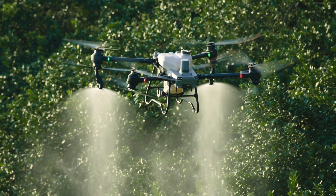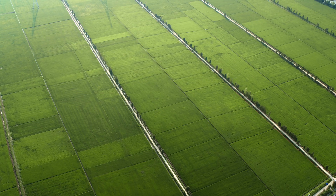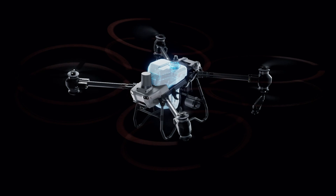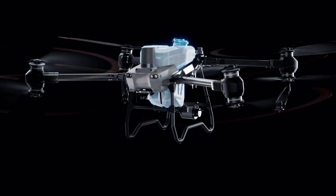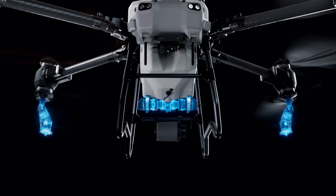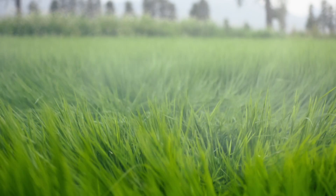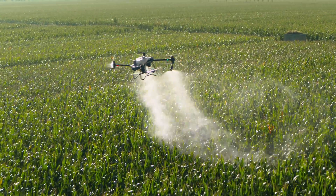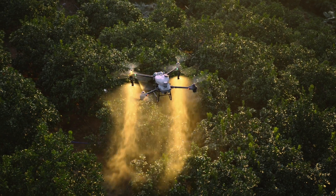Ag drone spraying demands extreme efficiency to protect crops from diseases, pests and weeds. The DJI Agras T50 has a 40 kilogram spraying payload and can cover up to 21 hectares per hour. Equipped with a dual atomizing spraying system, it produces fine uniform spray droplets. The flow rate is increased by 33% to 16 liters per minute for large volume operations such as fields and orchards.